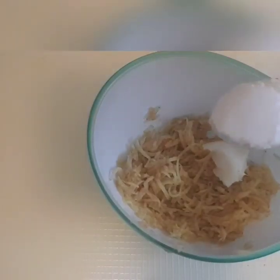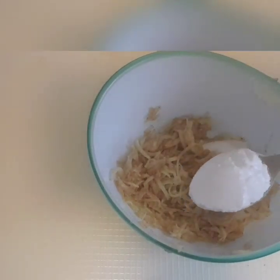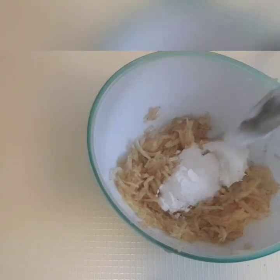I will be putting in a little bit of coconut oil. Then I will be taking one teaspoon of baking soda. Baking soda is very good to remove dark spots — when you have pimples, dark spots on your face, or anywhere you have dark knuckles. Baking soda will help you to get rid of that. I will put one teaspoon of baking soda into the mixture.